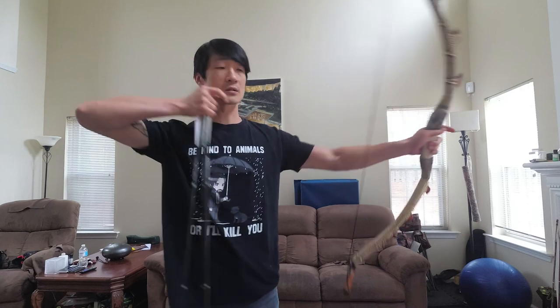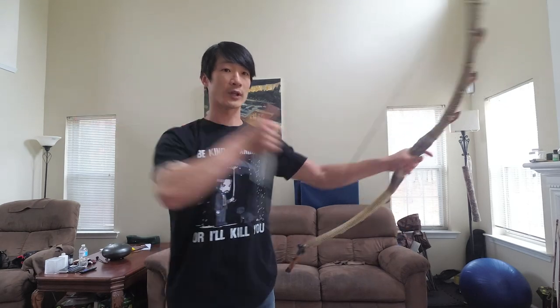Practice a 28-inch draw multiple times without looking at the nock on the string. Next we go to a 32-inch draw.